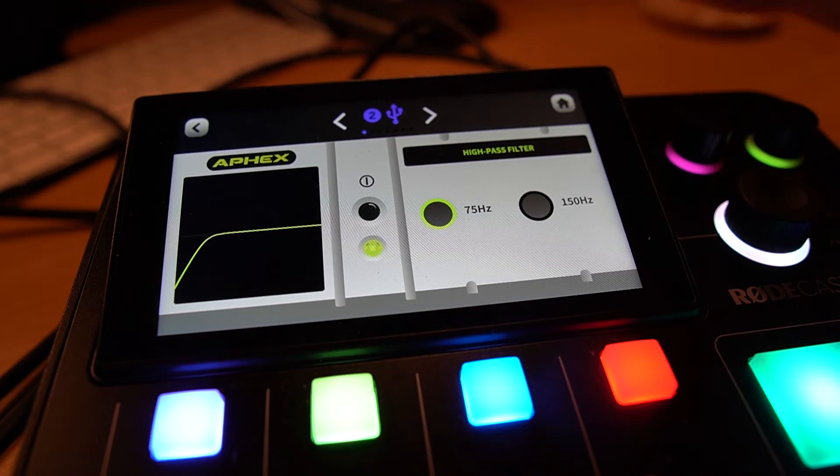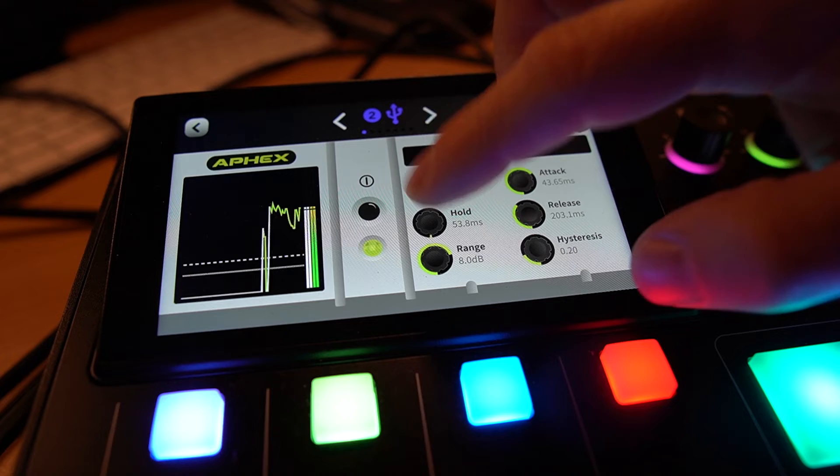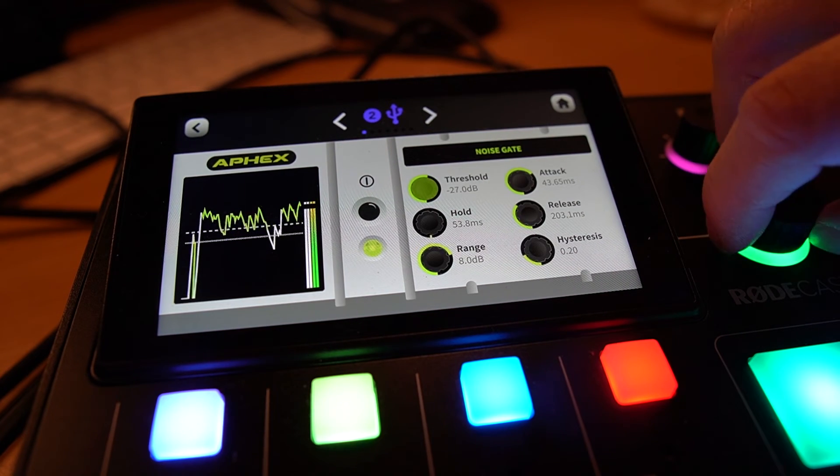Let's put a 75 Hz filter on it to keep plosives away, as I'm not using a pop filter. We've also got a noise gate — I can increase the threshold and you'll hear myself quietening down as the gate tries to fight me. So I can actually gate my USB mic, which is pretty insane.